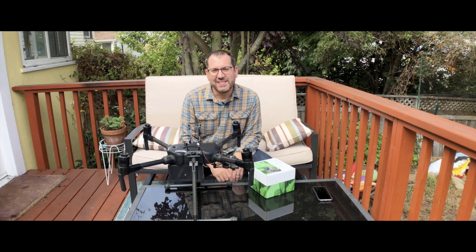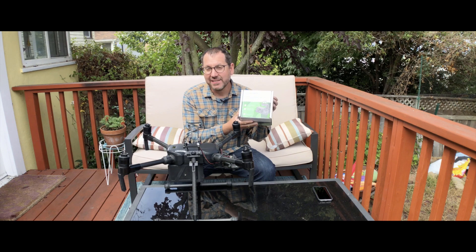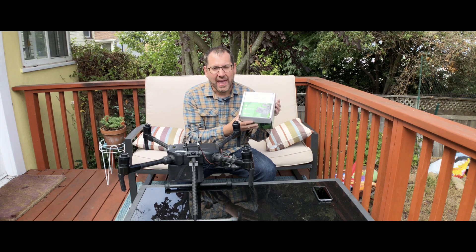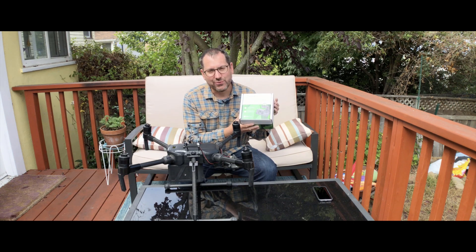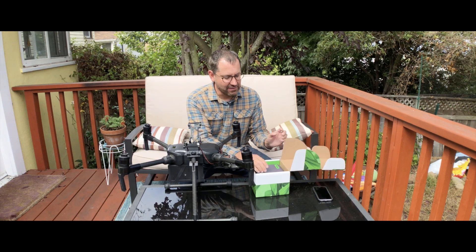Hey, it's Greg from Scholar Farms, and today I'm going to be talking about the AGX-710. This is a multi-spectral camera from the folks at Sintera up in Minnesota. They've been in the AG mapping game with drones for a long time, and this is one of their premier cameras that I've been testing out this growing season. I'll go ahead and open it up and we can take a look at the camera itself.